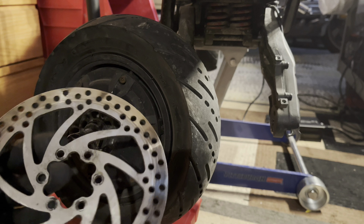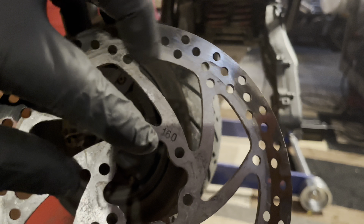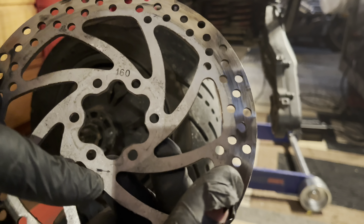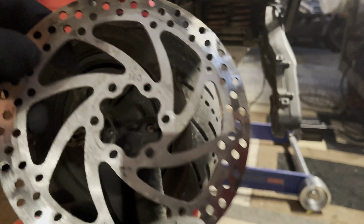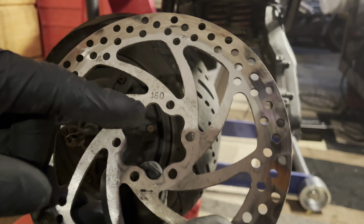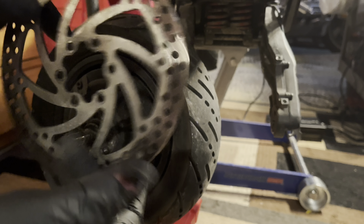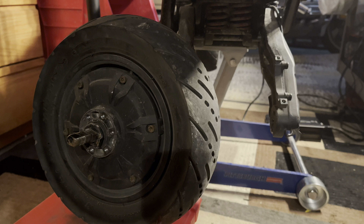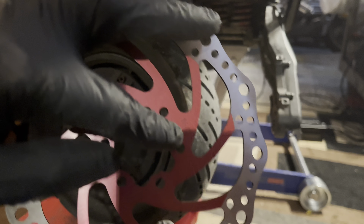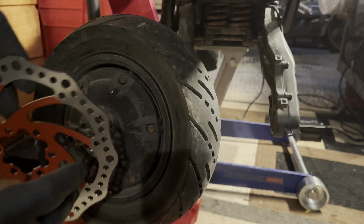We have the rotor free. This is the one that's all bent up, coming off the scooter. As we can see, it's printed 160 right on the back side, and there's also an arrow on the back side to tell you the direction it should spin. If you're not sure what size your rotor is, most likely it's a 160, but it might be a 140 or above 160 — it is stamped on the back. We have one of our new ones here — look how nice that is. You want to put the printed 160 towards the rim side, facing inward, because that is the direction we are going to be spinning.